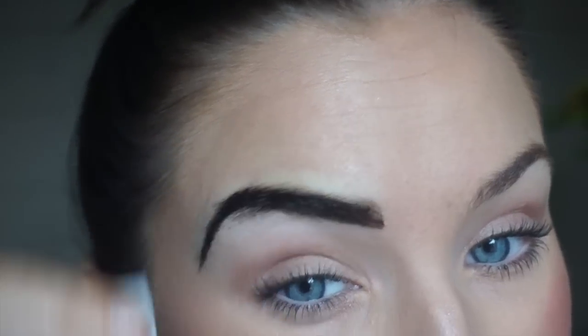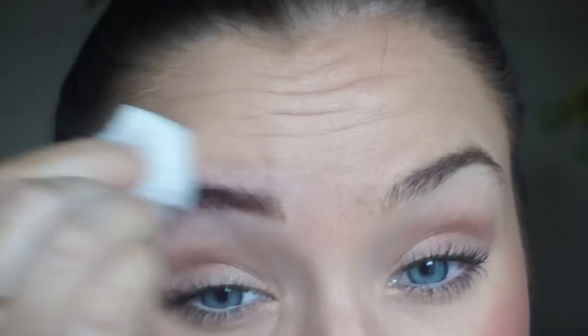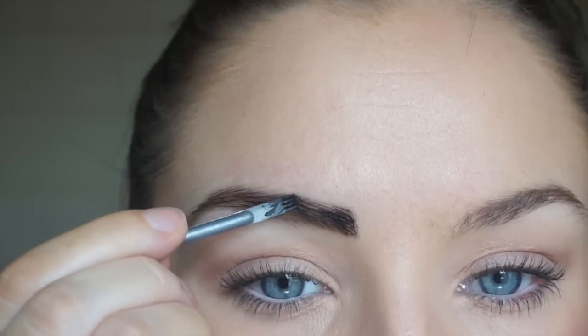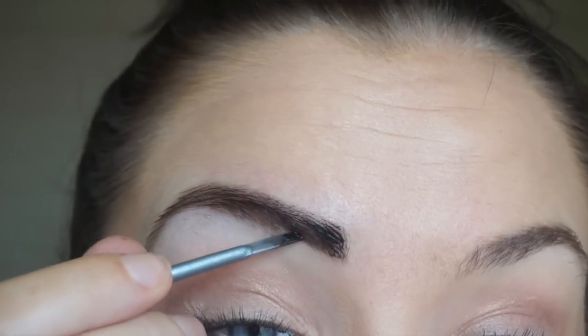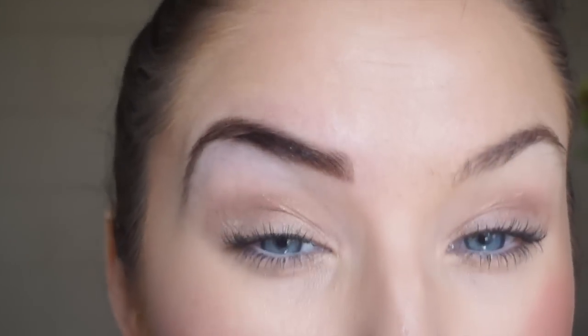So right now I'm going to clean it off with baby wipes. This is how it looks after. I feel like I have a few spots I want to cover, so I'm going to go back and do a touch-up. Then I'm going to quickly do the second eyebrow and be right back.